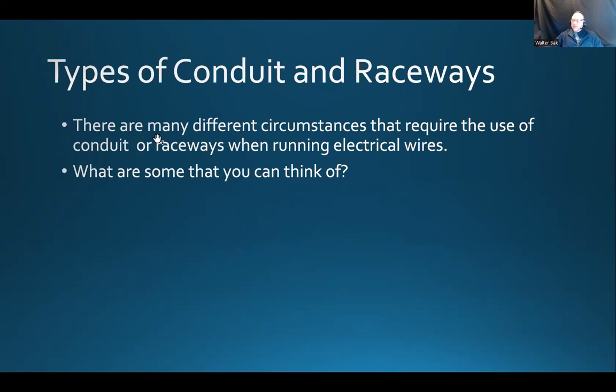There are many different circumstances that require the use of conduit or raceways when running electrical wires. A raceway is a structured pathway in which we would run or install cables so they are protected from the outside elements. There are different types of raceways. EMT, or Electrical Metallic Tubing, is a raceway — but conduit or EMT is just one form of a raceway.